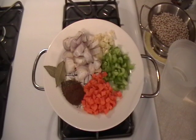We're gonna cook up some navy beans. Before I start, just let me say there are so many different ways of putting this together, and this is just one of them.